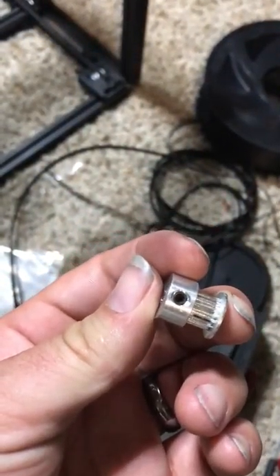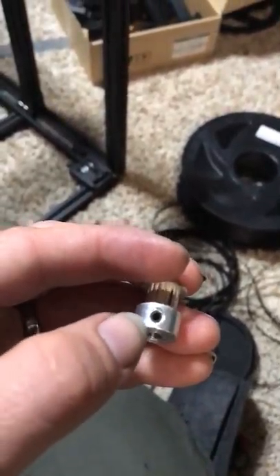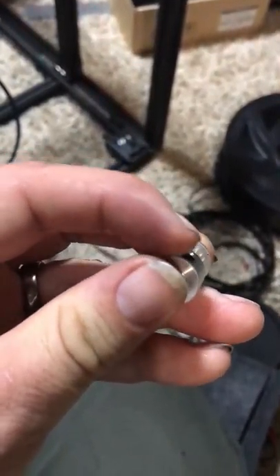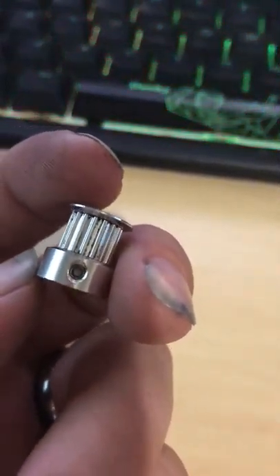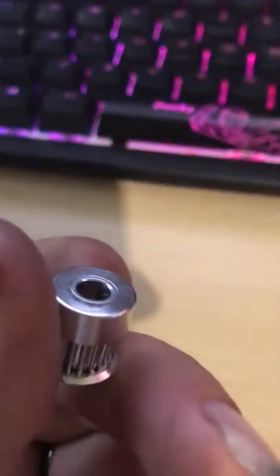One of the biggest things I noticed: the GT2 has M2.5 grub screws, so internal wrenching is a 2mm hex. And on these MXL pulleys, they are 2mm grub screws, so it's a 1.5mm internal wrenching hex for it.